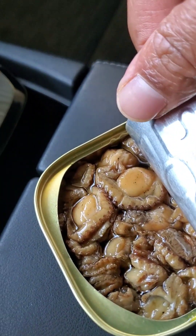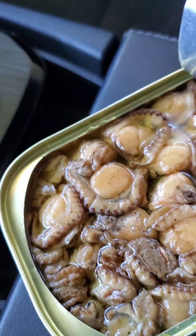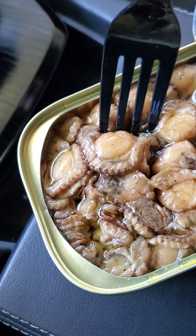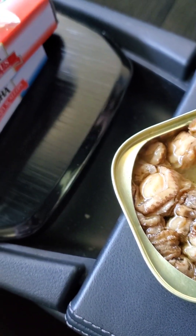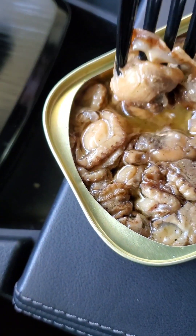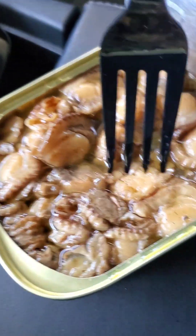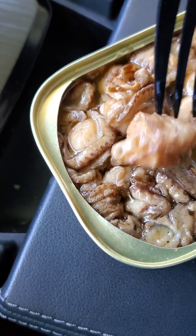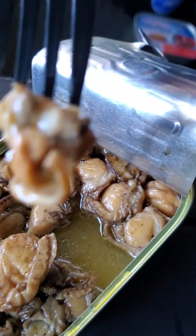That does not look appetizing at all. I don't even know if I want to take a bite. I've never had scallops that look like this. It doesn't smell too bad, though.